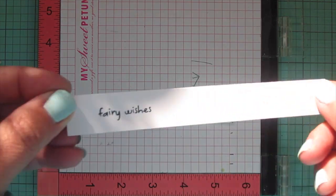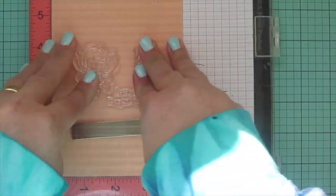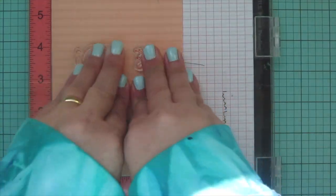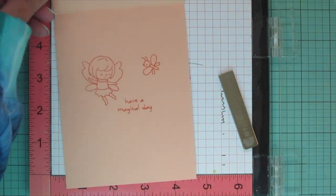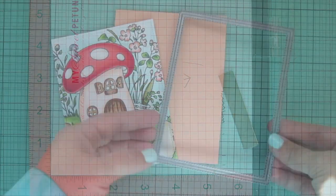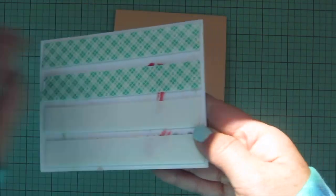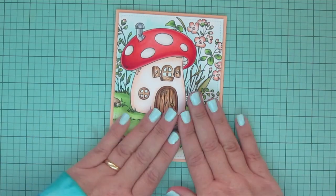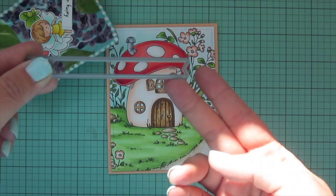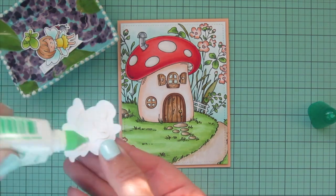I'm popping my card base in my MISTI. I'm using a piece of Lawn Fawn apricot cardstock and stamping in peachy keen ink. I apologize for the light shifting — this video took a lot longer to film than usual and the sun was coming across my desk. I used the Lawn Fawn outside-in stitch rectangle stackables to trim down that panel and give it the stitching detail on the outside edges, added foam tape to the back, and popped it up in the center of my card. The peach cardstock really ties in with those florals. I also trimmed the sentiment with a Lawn Fawn everyday sentiment banner.